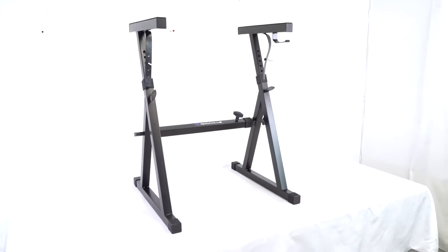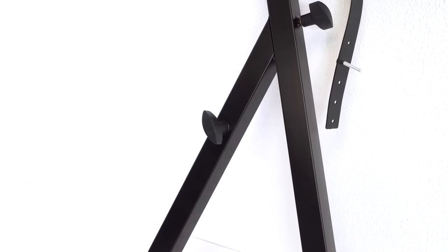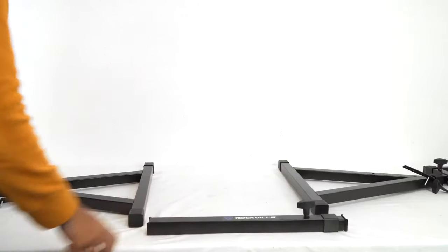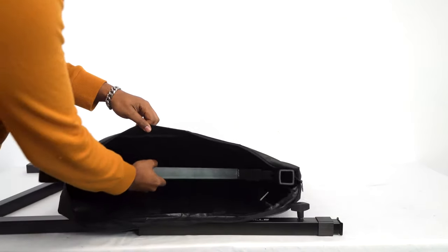Setting up and breaking down a Z stand is super quick and easy. Simply remove these two hand screws over here, then take off the middle crossbar like this, and place all of the pieces flat in the included bag.